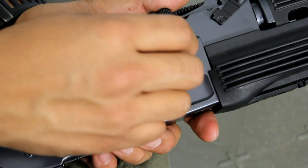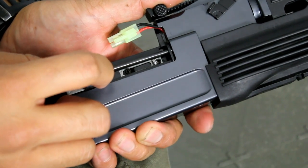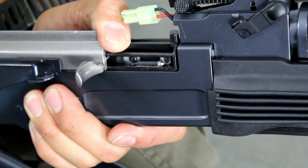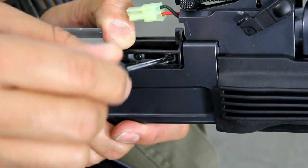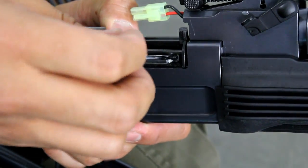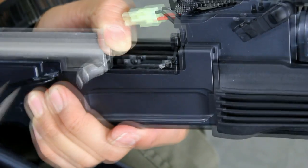Step four: pull back the dust cover and locate the forward most screw — the one towards the muzzle of the gun. This is the screw that holds the hop-up adjustment knob in place. Remove the screw using your Phillips head screwdriver, then using your needle nose pliers carefully pull out the hop-up adjustment knob and the screw. Otherwise you can tilt it into your hand.